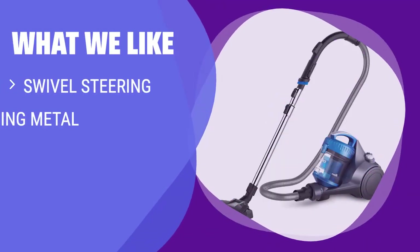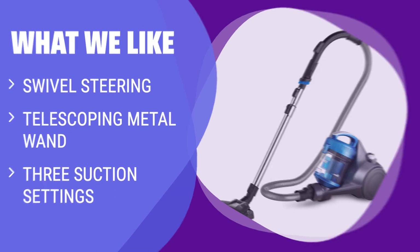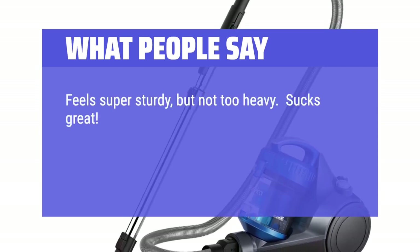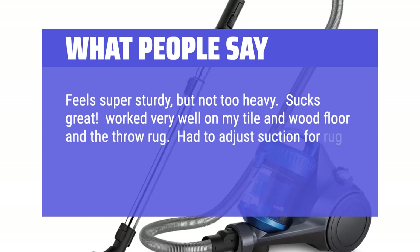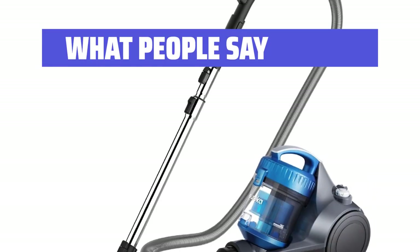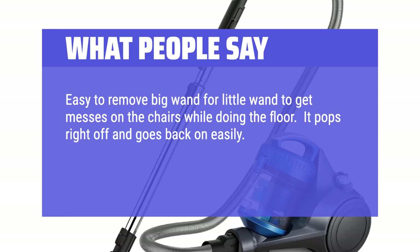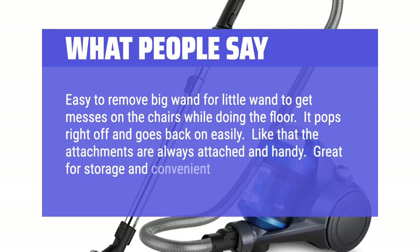What We Like: If you want a budget-friendly option with swivel steering and multiple suction settings, you should consider this. What People Say: Feels super sturdy but not too heavy. Sucks great. Worked very well on my tile, wood floor, and throw rug — had to adjust suction for the rug so it didn't keep pulling it up, but once I found the right settings it was great. Easy to remove the big wand for the little wand to get messes on chairs while doing the floor. It pops right off and goes back on easily. Like that the attachments are always attached and handy. Great for storage and convenient for use.